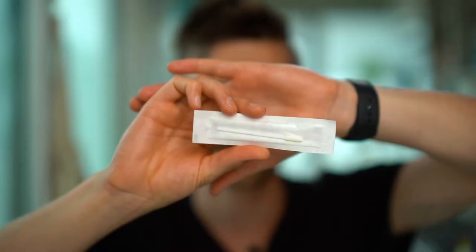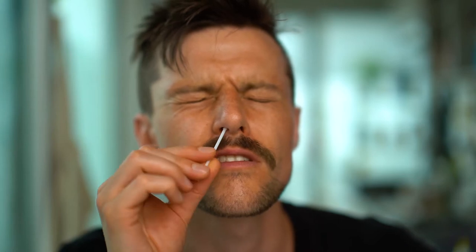Okay, so this is actually really easy to do. Here's the swab now. Okay, here we go — ten seconds. Two, three, four, five, six, seven, eight, nine, ten.